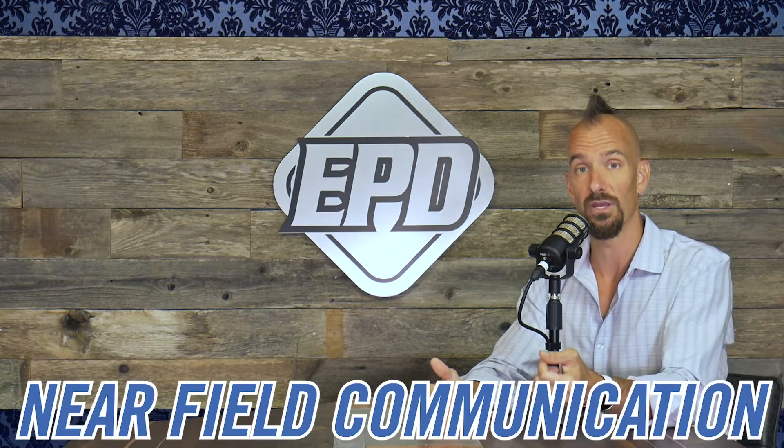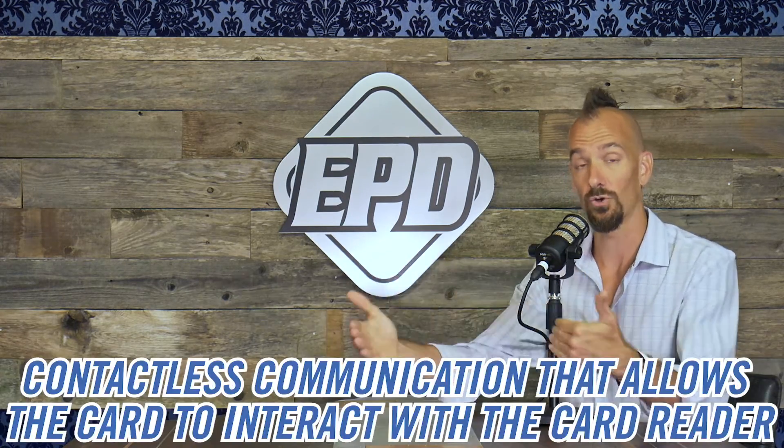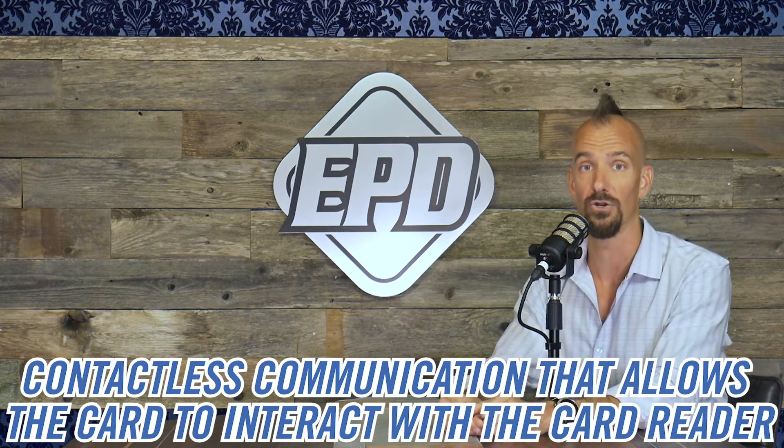One of the cool things about the EMV chip cards is that they also facilitate near-field communication, NFC. That is wireless or contactless communication that allows the card to interact with the card reader — a secure way to move data, and obviously more forward-facing than having to actually put the card in.